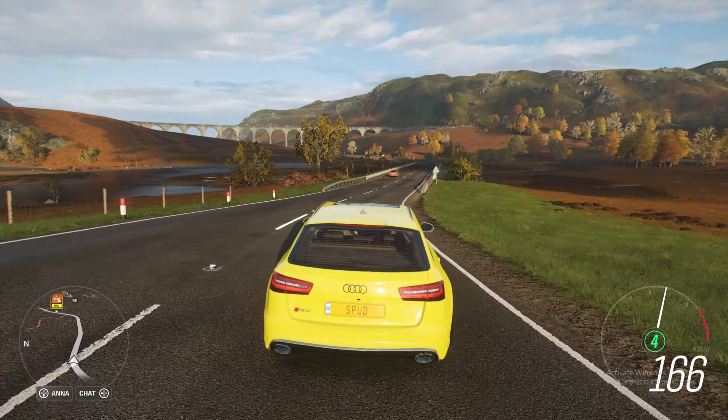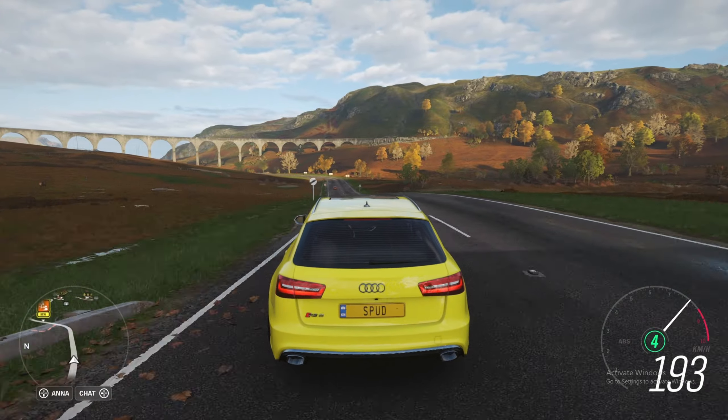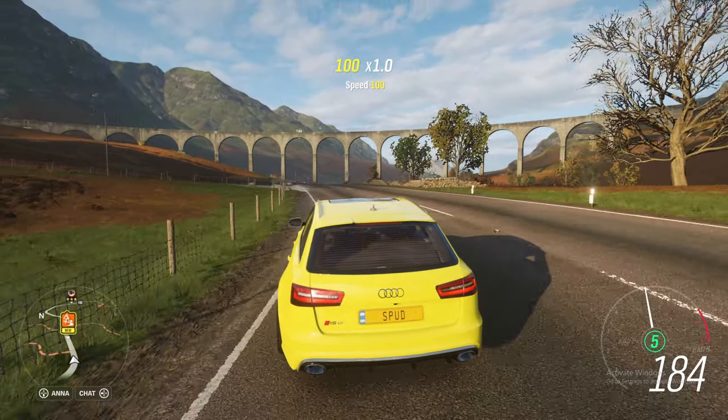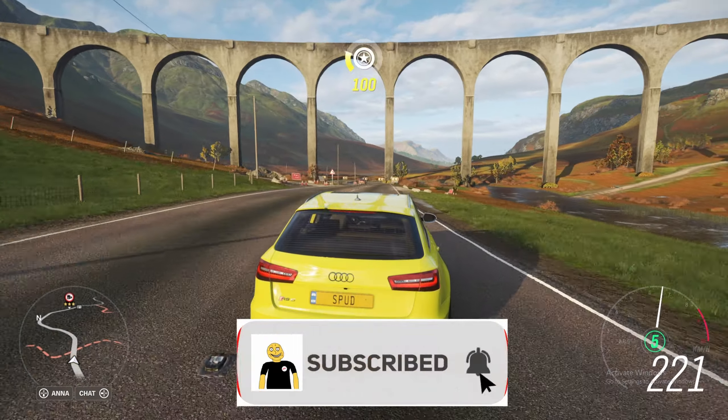Hey guys, welcome back to Forza Ryzen 4. Today we'll be doing a drag build and tune for this 2015 Audi RS6 Avant. So if you enjoy the video or find it helpful, don't forget to like and subscribe.